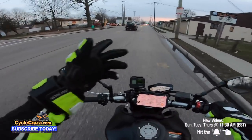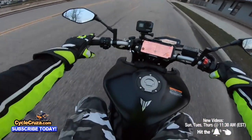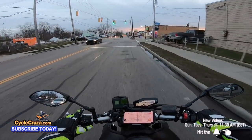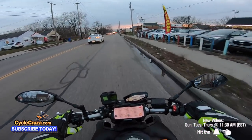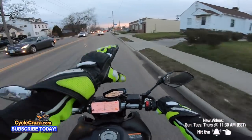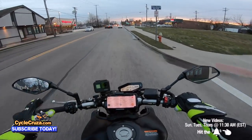You always want to pay attention to cars all around you. See that car right there — see how he's moving slightly? Look at him to the right. I hit that horn way ahead of time. I just don't feel comfortable when I see him moving like that, and we've got poles here that may block their view of us.